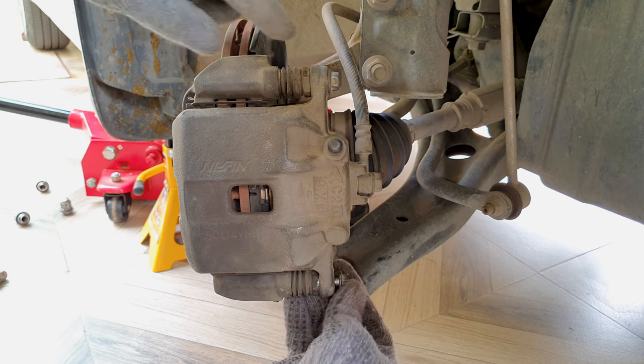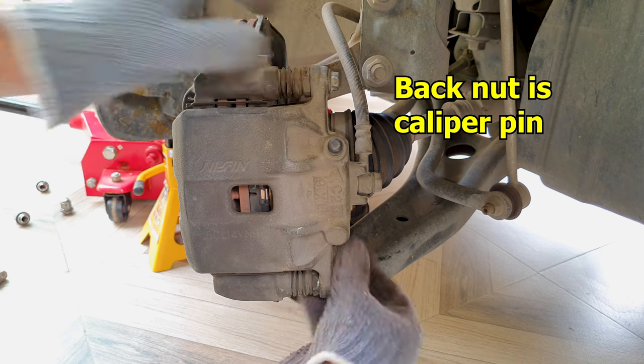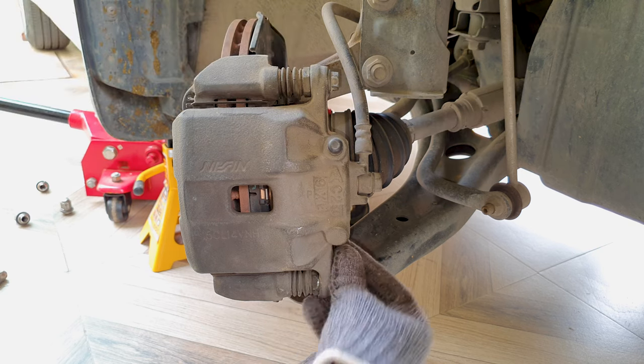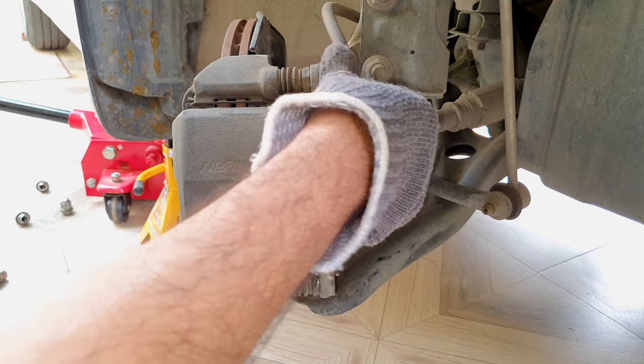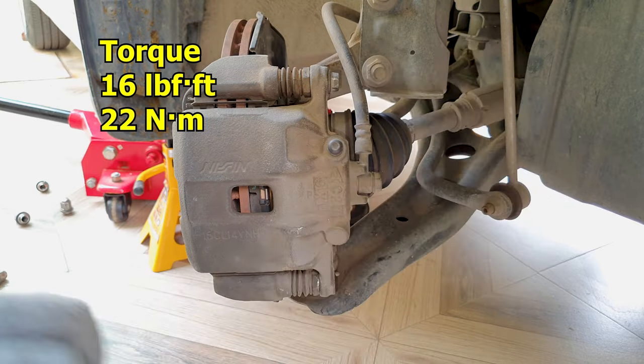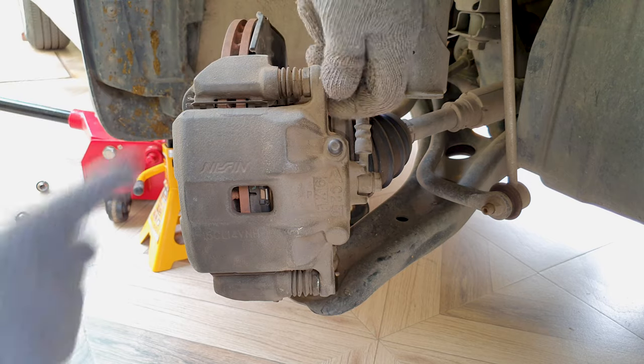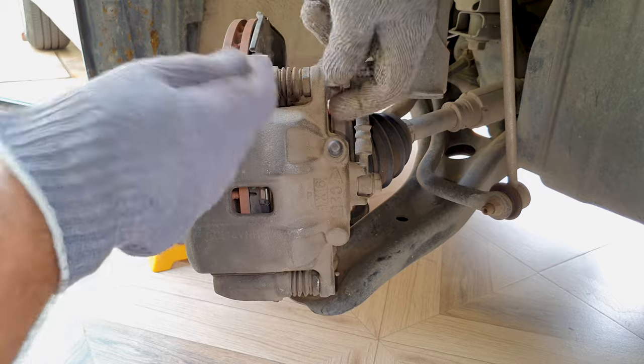If you can't get it open you might have to put a 19 millimeter socket here to hold the back nut. This one opened pretty fine, but when you do torque it back to spec, the torque spec for this is 16 pound foot — you should hold the back because what can happen is when you tighten it, this rubber seal can twist.